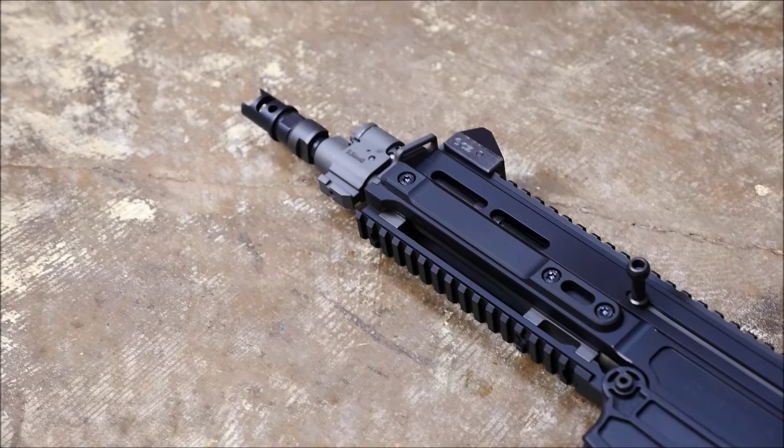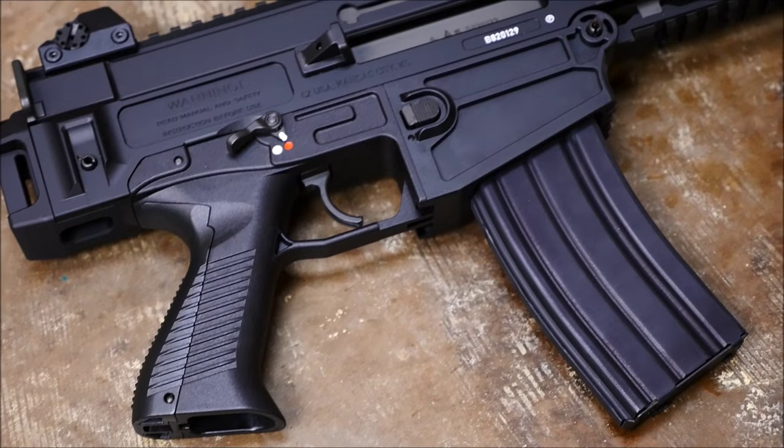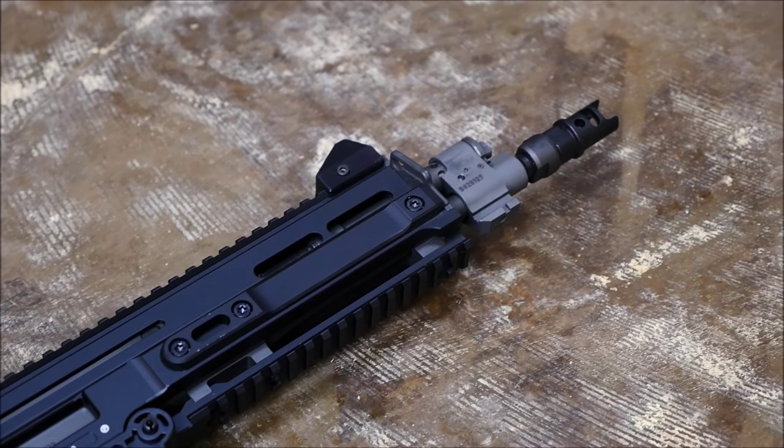These are very cool guns. They're coming in in pistol form right now because bringing in a rifle is a lot more difficult due to United States import laws. I find it kind of strange that bringing in a gun that's more concealable is tougher than bringing in one that's less concealable, but I digress a little bit.